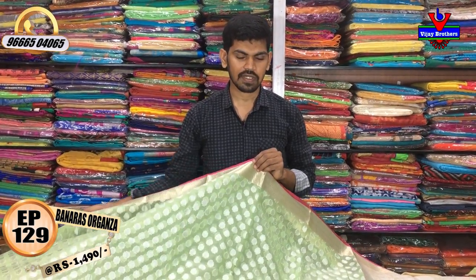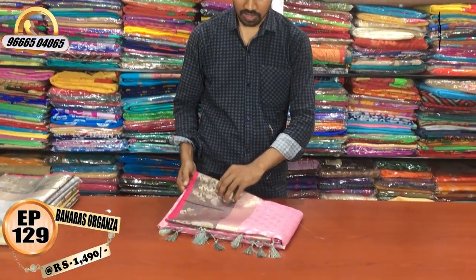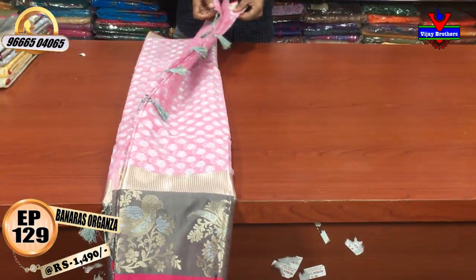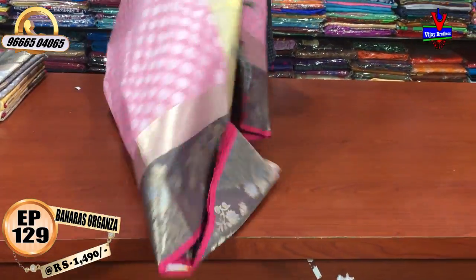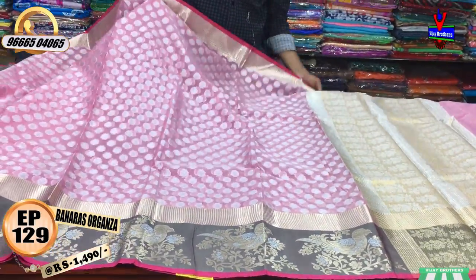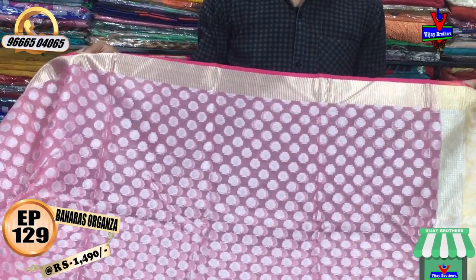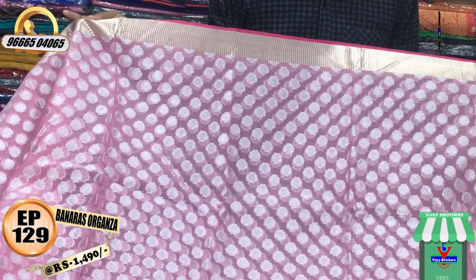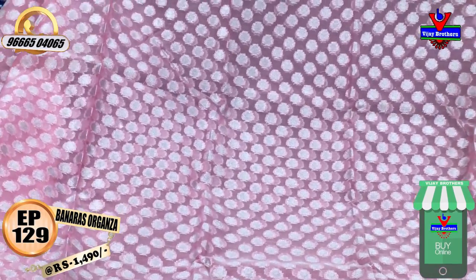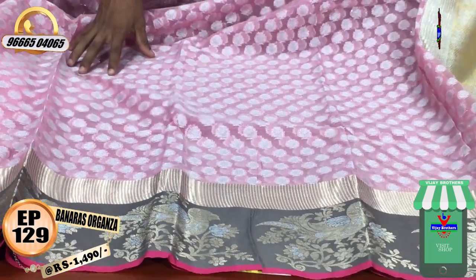We have a lot of designs with a light pink color combination and a gray color. We have a common color and a border. We have a lot of colors in the body parts. We have a small border and a light onion pink color combination with a silver color.